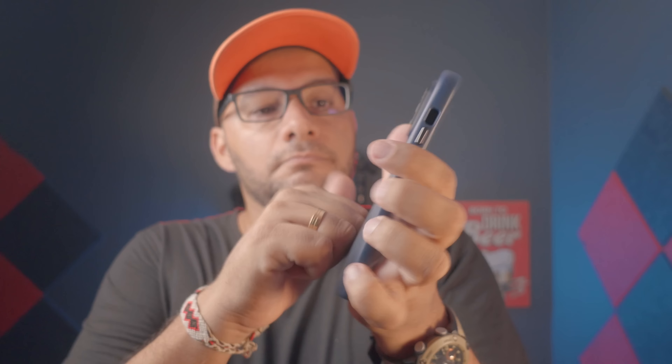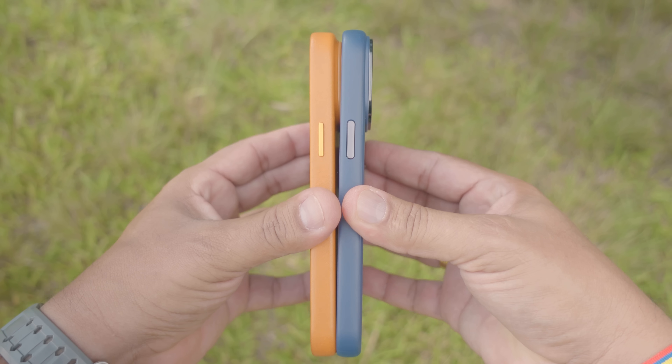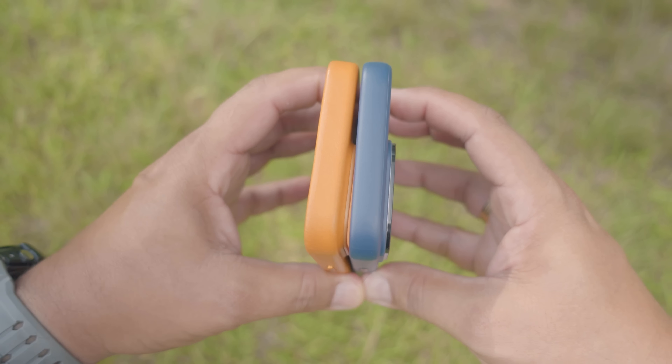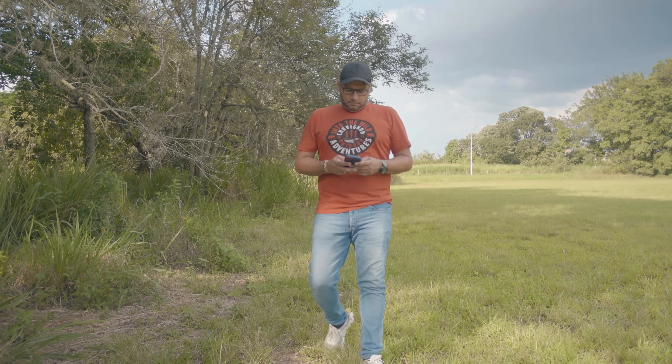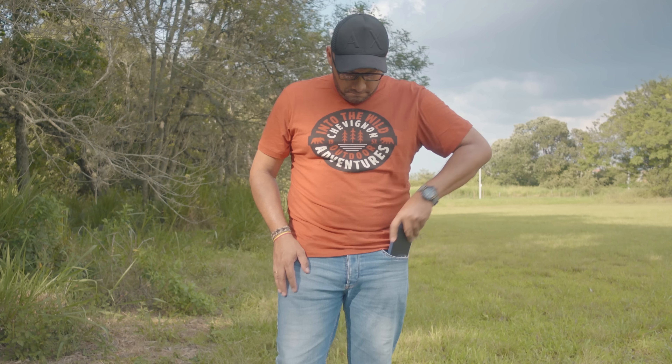Cuando instalamos nuestro iPhone, vemos que este quedará bien protegido. Su estructura metálica nos protegerá la cámara de golpes y arañazos. Al compararlo con otras fundas, vamos a notar que no se hace más voluminoso nuestro smartphone, permitiéndonos un mejor agarre y poder llevarlo de una manera más fácil, ya sea en el bolsillo de nuestro pantalón.